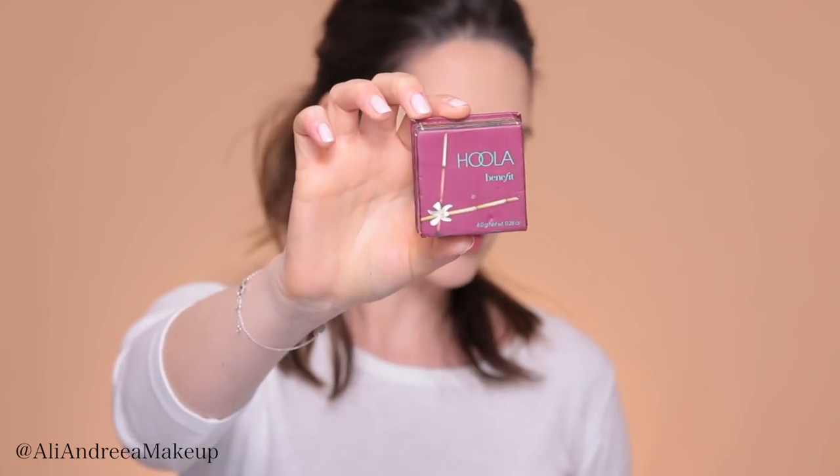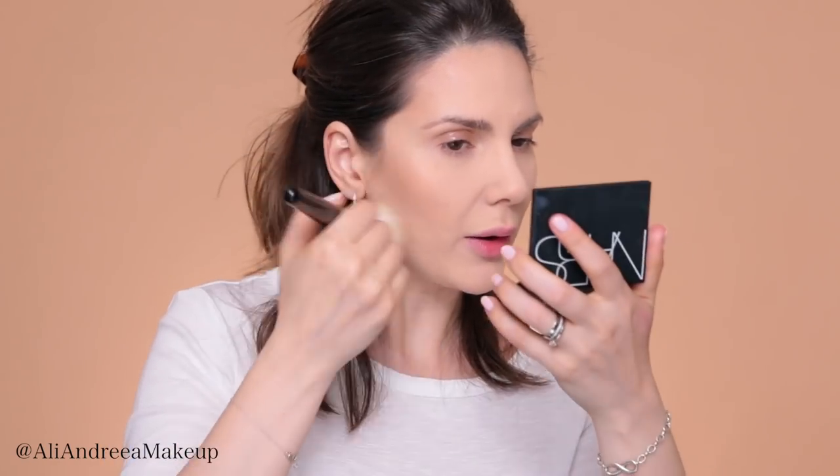Next, I'm taking the Hoola Bronzer from Benefit. I'm going to apply it with the B104 brush from Hakuhodo, and I'm applying the powder pretty much in the same place where I've applied the contour stick.